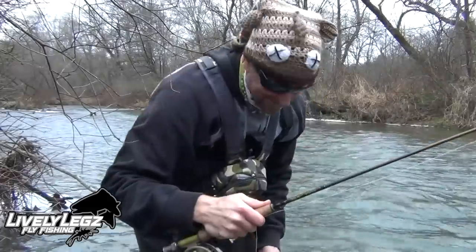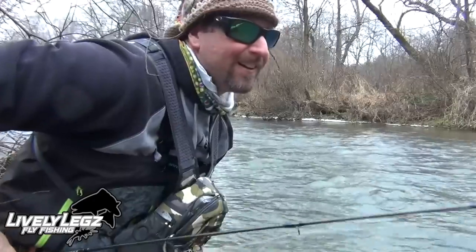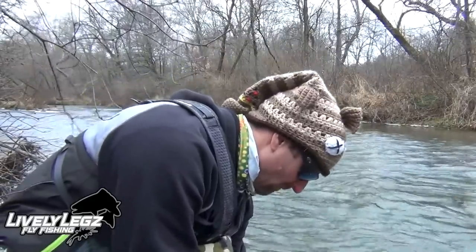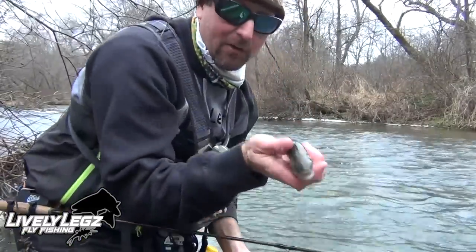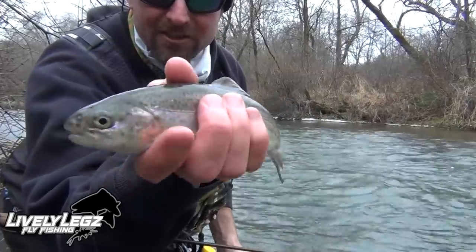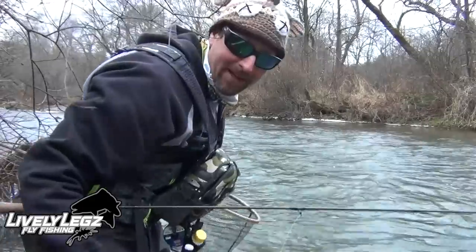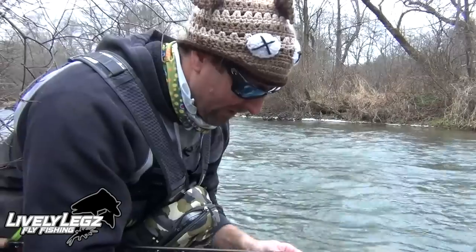It only takes a couple of casts and the Pink Cadillac delivers. This one's a little larger than the last couple of trout — not saying it's a giant, but definitely more size here. There's a nice looking little trout — once again in perfect condition, long fins, pretty good fight for a small trout. Pink Cadillac getting it done out here on a cold January day, 2022.